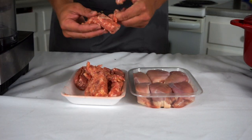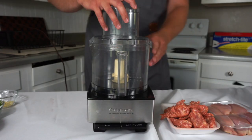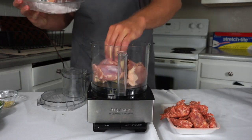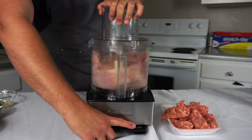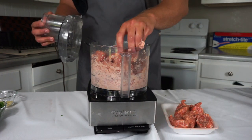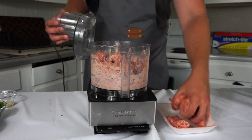You can use hot or sweet Italian sausage — it doesn't matter. Just make sure you use chicken thighs and not breasts, because the breasts are a little too lean for this. You also want to use a one-to-one ratio of sausage to chicken. Once you have that, you're going to put your chicken thighs into the food processor to grind them up. You can use a meat grinder too, but the food processor is more home-applicable.